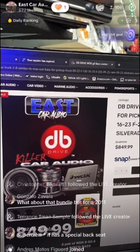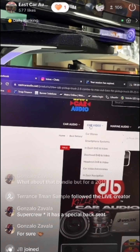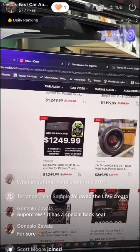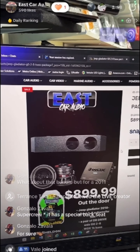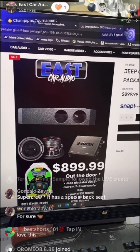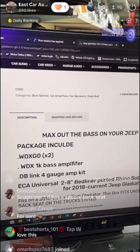Just let us know in the comments what car it's for and we'll handle it. We have more packages depending on your budget. For example, our Jeep Gladiator base package — $899 — includes two 8s, an amp, and wiring kit. Best deal out there.